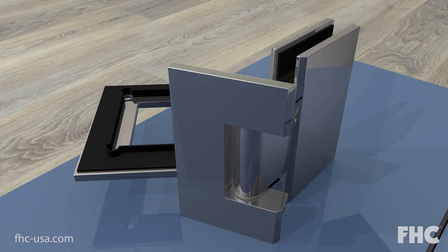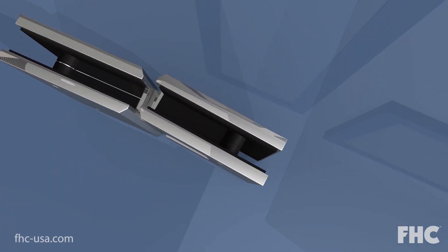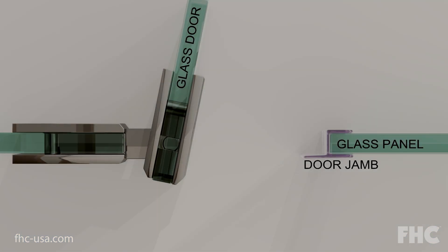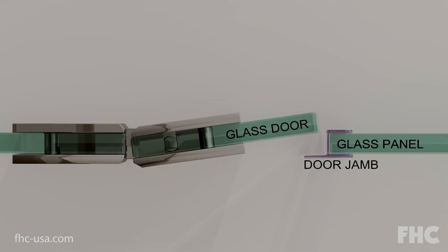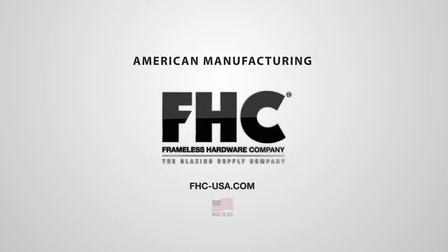Now open the hinge back to its original position and reattach the inside cover plate. Now the hinge is set at 5 degrees inward, allowing for a tight seal against the strike jamb. FHC Frameless Hardware Company.